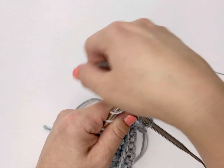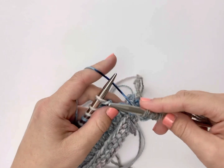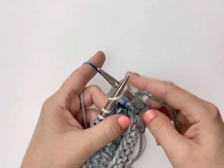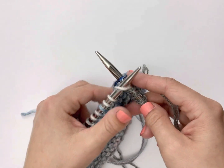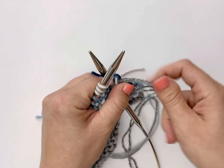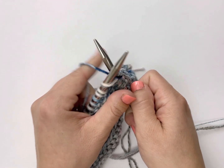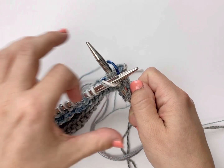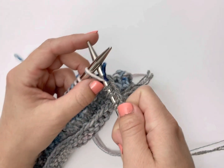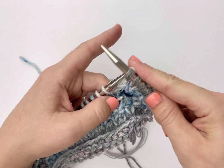Now I'm going to knit a stitch regularly, then I'm going to work another wrapped stitch. So I go into the stitch, bring the tail over the back of the knitting needle in a clockwise motion. Then wrap the working yarn counterclockwise for a regular knit stitch, then unwrap the tail, and bring that new stitch through — the one in the working yarn — through to the front and discard the stitch on the left needle.